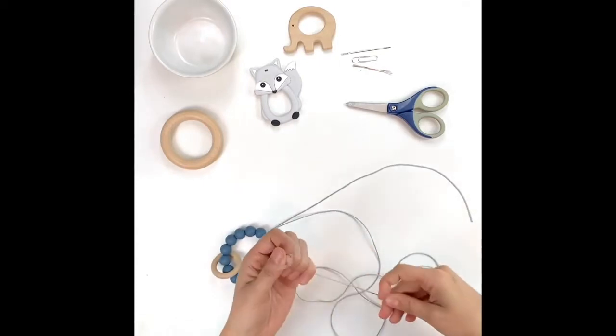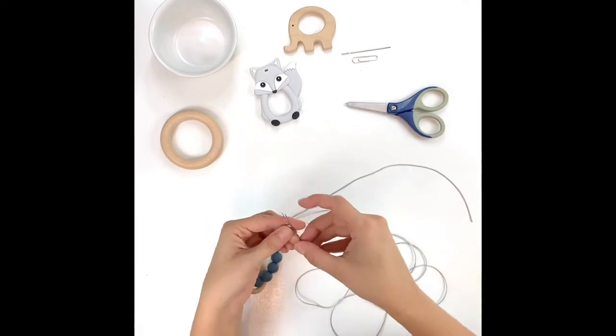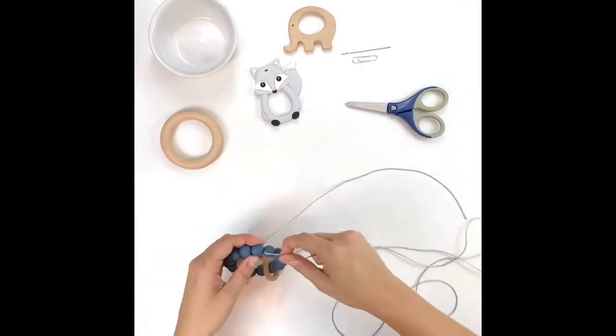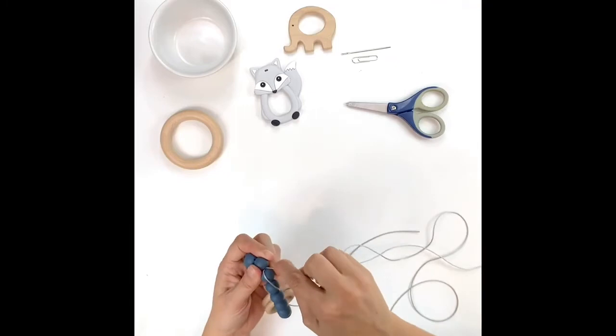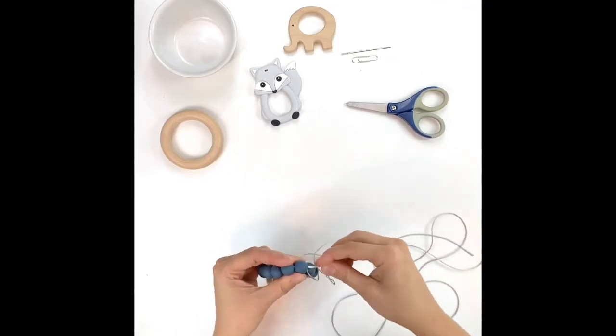Now if you're comfortable enough with that knot you can go ahead and call it done. I prefer to thread the cord through a second time and do a second knot, so we'll go ahead and do that now. This is where that paper clip will come in handy.